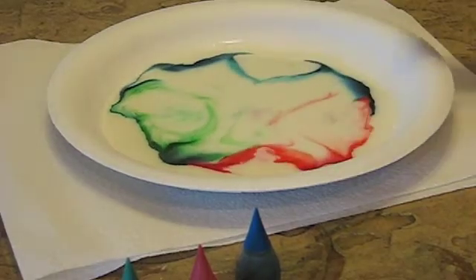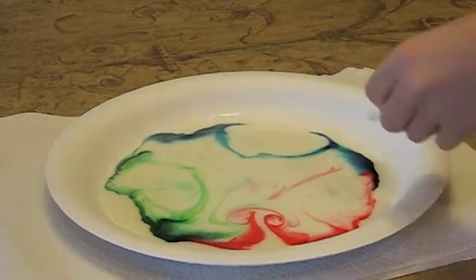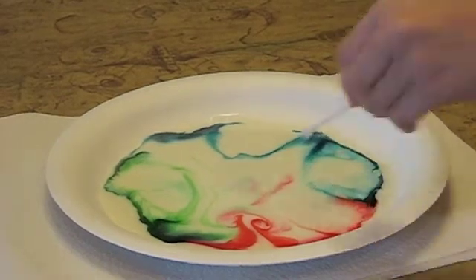You can do either of these experiments for a science fair at home, or you could even consider them as magic tricks.